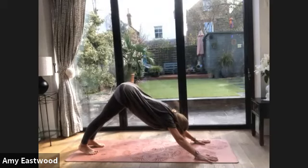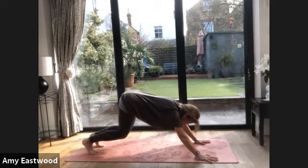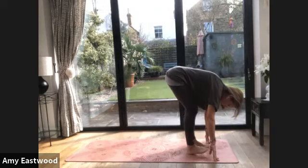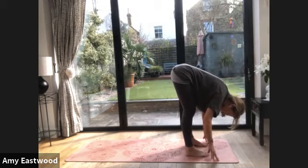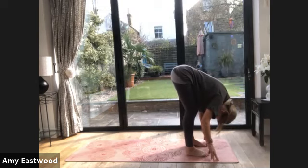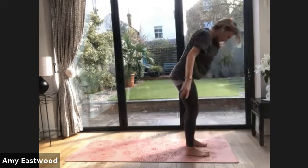On that last exhalation, squeeze the legs. Hold down dog. Breathe in, look forward, step there — this might be a step halfway, it can be a walk up. You want it to be graceful, not like a big elephant stomp. Exhale, fold into yourself. Press into your feet. And then launch yourself to standing.